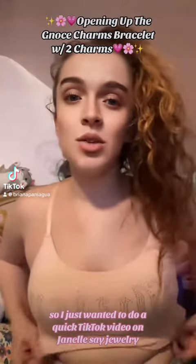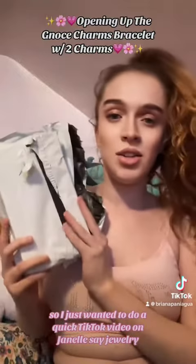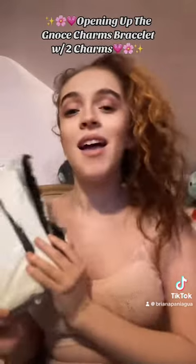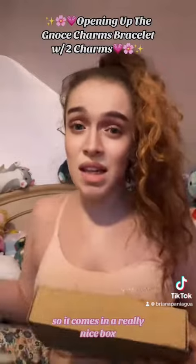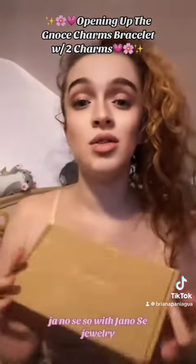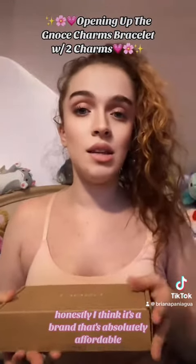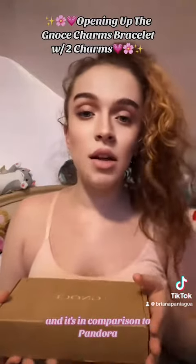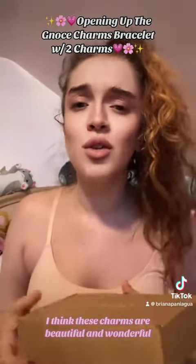Hey everyone, I just wanted to do a quick TikTok video on Janelle Say Jewelry — they sent me a package. It comes in a really nice box. Janelle Say is a brand that's absolutely affordable, and in comparison to Pandora, I think these charms are beautiful and wonderful. So let's open it up.